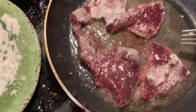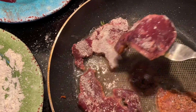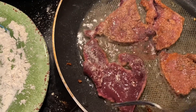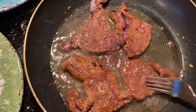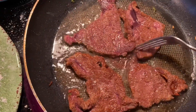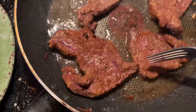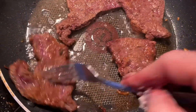These are not really thin pieces of liver, so this is only going to take a second. We want this to be a little pink inside, so we're going to take it off.